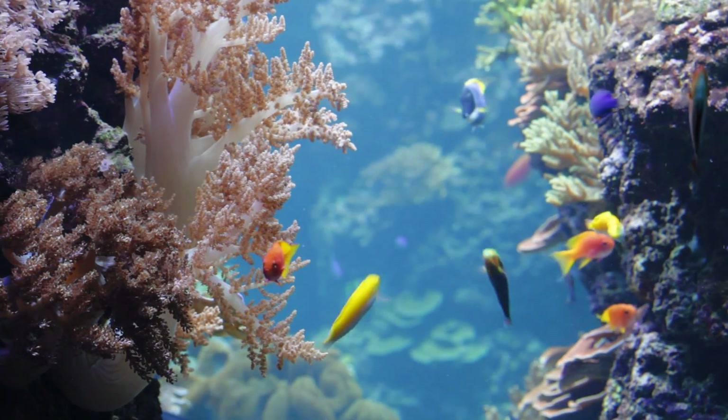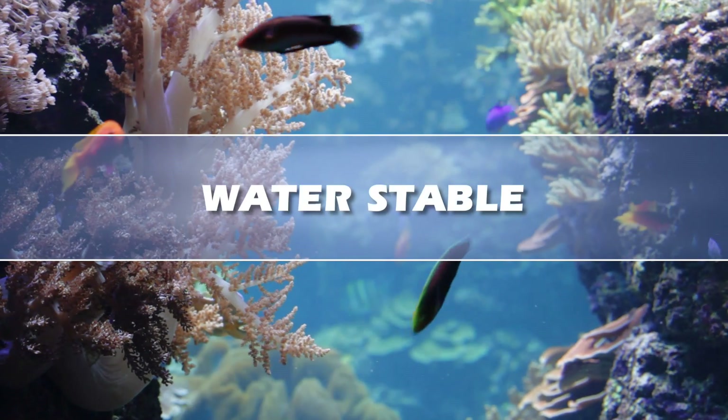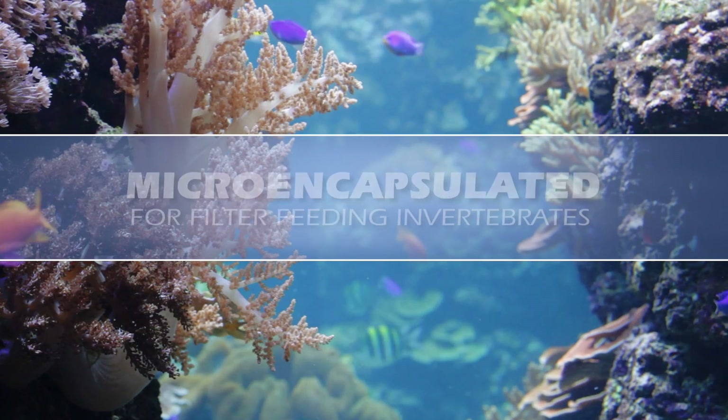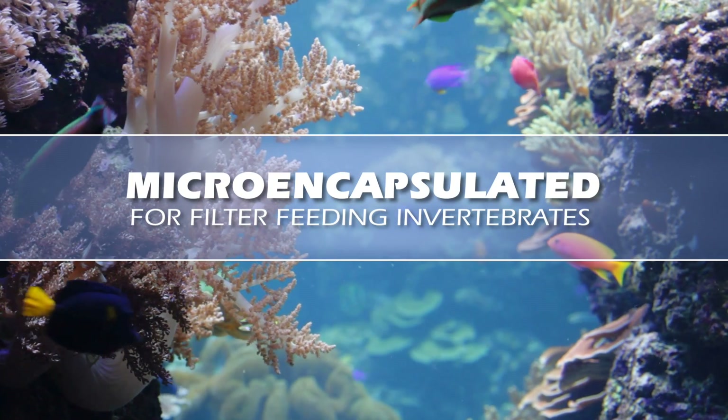NutriCell by New Life Spectrum. Complete nutrition. Water stable. Neutrally buoyant. Micro-encapsulated food for filter-feeding invertebrates such as corals, clams, and gorgonias.